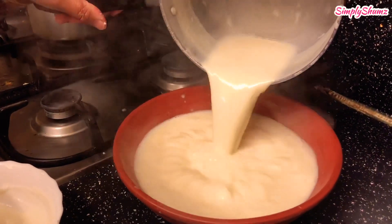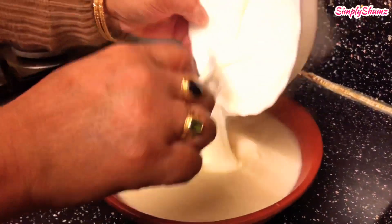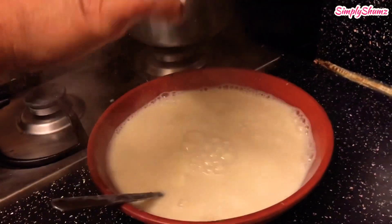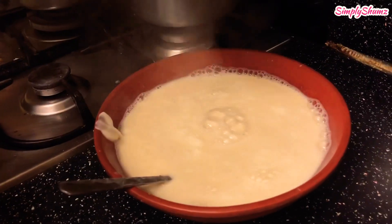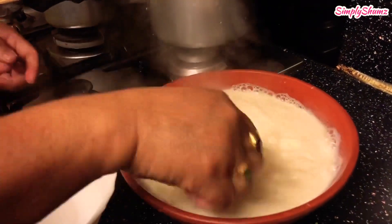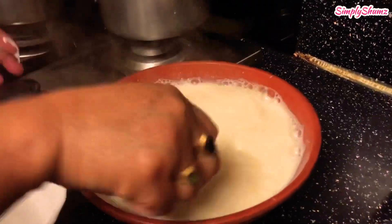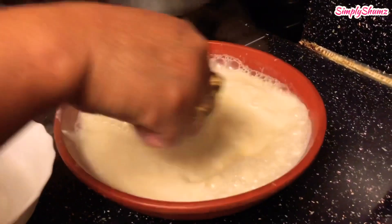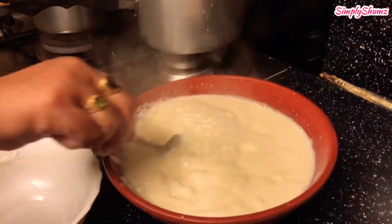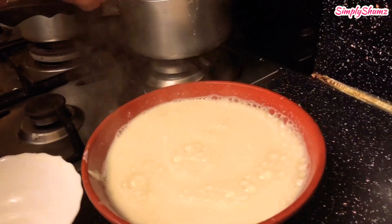Pour the contents into the bowl. The reason it's good to have the clay or ceramic is it just tastes better when it sets. Then she's added the plain yogurt in — as you've added the plain yogurt, stir all the ingredients together properly. As you can see she keeps on stirring in a clockwise direction.